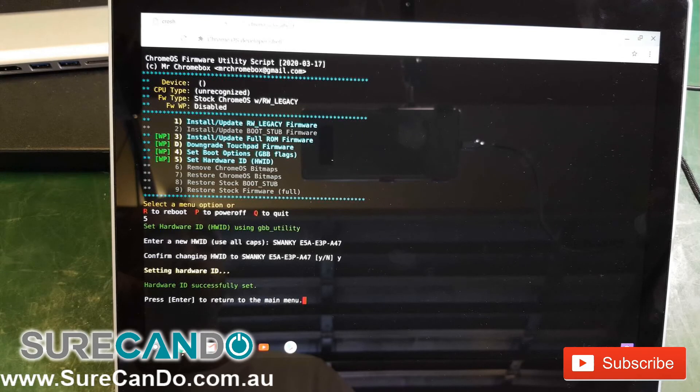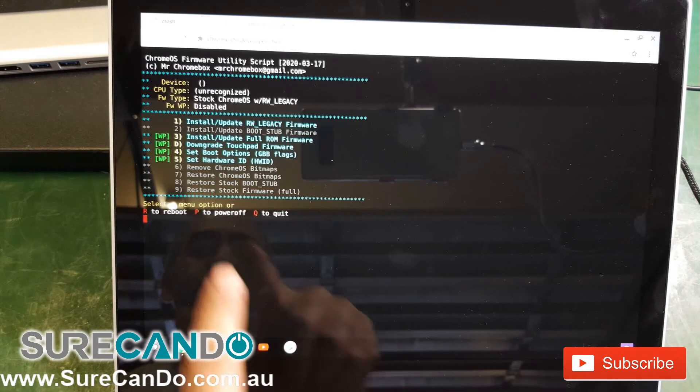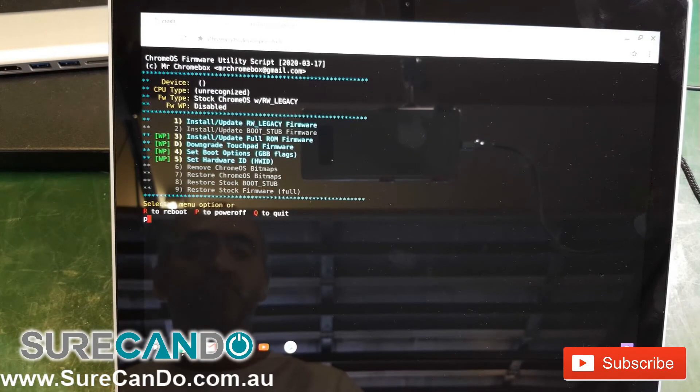That's all there is to it, so hopefully this has helped you. If it hasn't, comment in the video and maybe someone or I can help you. Thank you for watching. I'll reboot the computer now and you will see that warning message is not coming up anymore.